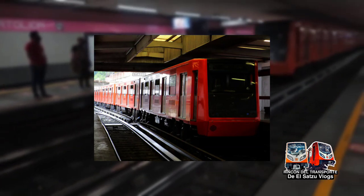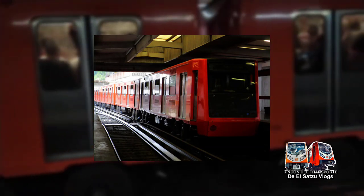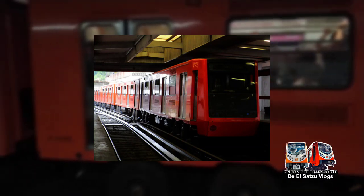A partir de este modelo de tren, los siguientes modelos para el Metro de la Ciudad de México ya serían distintos, mencionando diseño y colores por interiores, además de que CAF participaría activamente desde entonces en la construcción de trenes para este Metro.